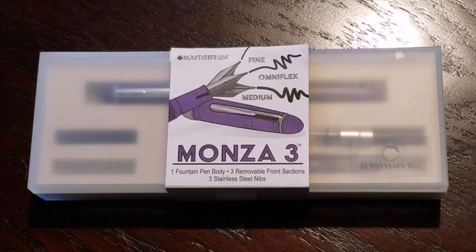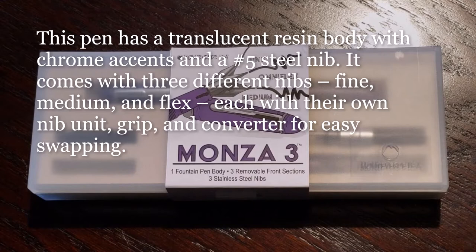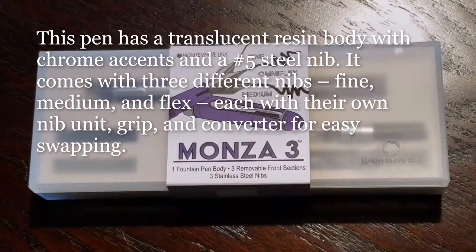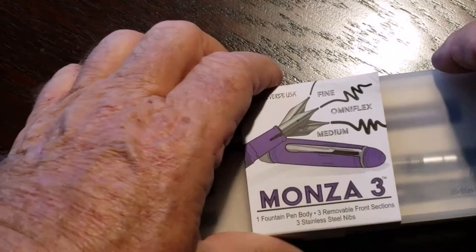So we'll open this up, ink up the three nibs, and give them a try to see what they look like. I recently received this Monteverde Monza III pen kit — bought through Goulet Pens. They were having a special where you got the pen and a bottle of Private Reserve ink. I ordered the Blue Suede. Let's open this up and see what's inside.